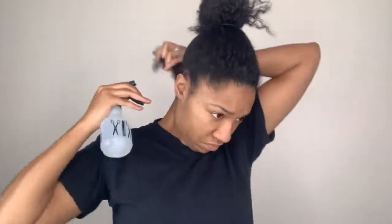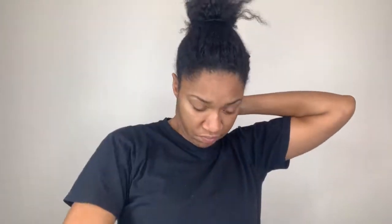I am starting off on an old twist out that is a little bit dry, so I'm just spritzing my hair with some water to soften it up and make it a little bit more manageable. Then I quickly detangle that portion of my hair and follow up with the Texture ID styling cream to add some more moisture back into my hair while in this protective style.